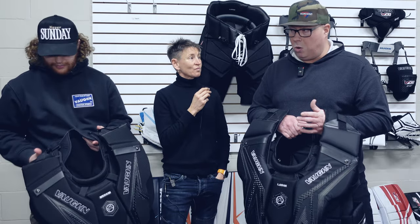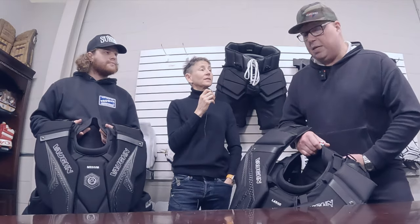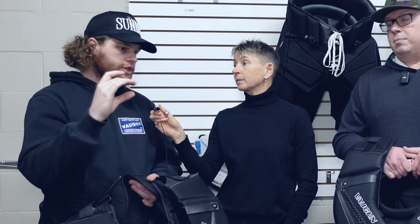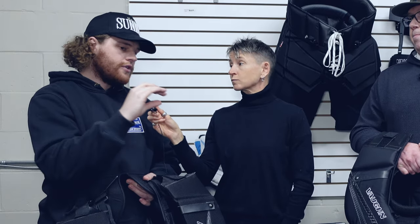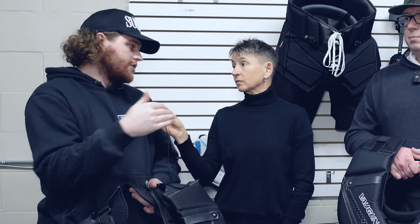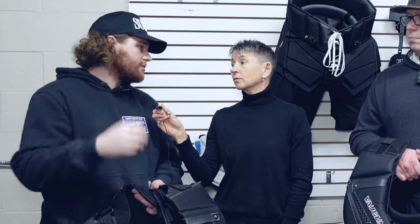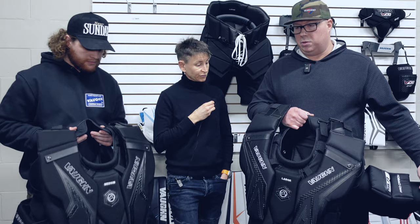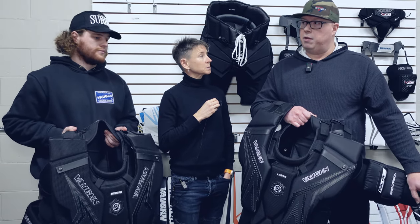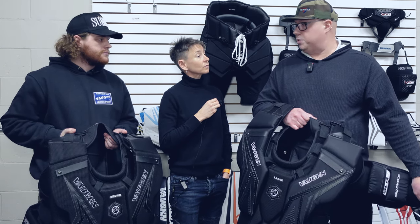For a parent at home, get your goalie in their gear — see where everything sits standing up, then get into the crouch. If you've got overlap, that's fine because that's where you need to be. What we want to avoid is a significant gap between your jock or Jill and the bottom of your chest and arm. Even if you're an extreme croucher, we can't have a big gap when standing because pucks can be tipped and change direction — we don't want exposed areas hit. Try it on before rushing to the rink and make those decisions: is it too short, too big, or just right?